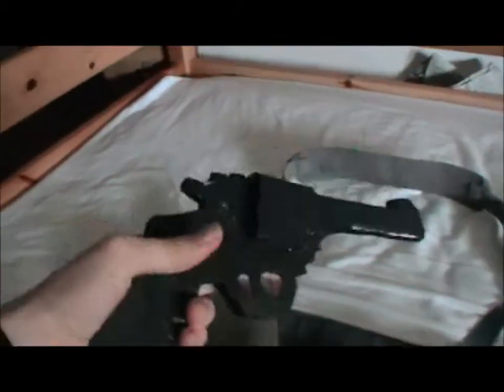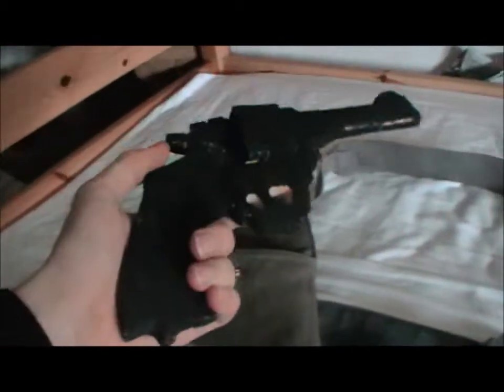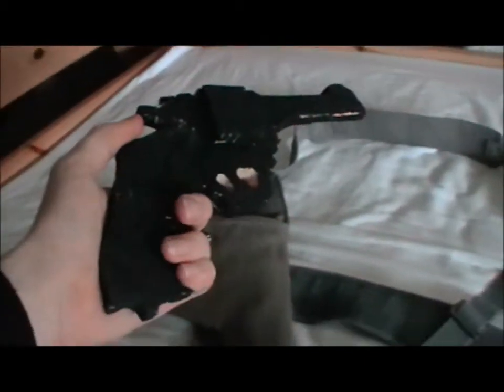This is just my wooden Webley that I made, because I can't really get a replica one. The holster is dated 1940, it's Air Ministry, and it's unissued, which is pretty awesome.